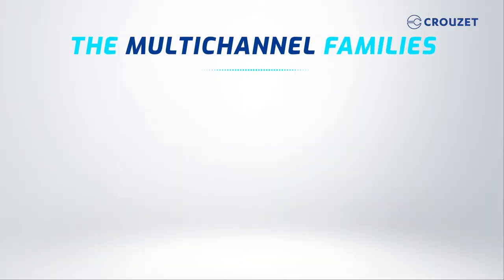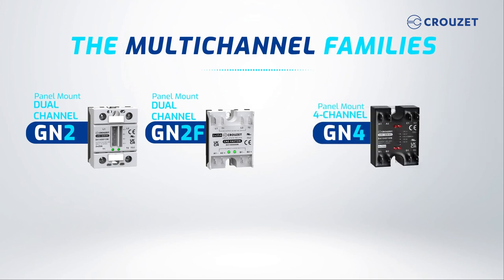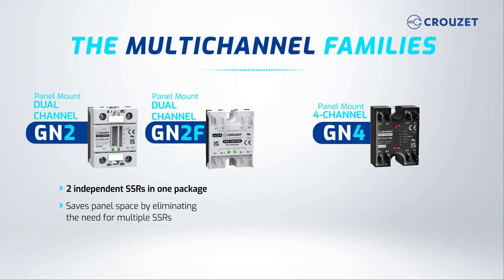Finally, the multi-channel series includes the GN2 and GN4 panel mount SSRs. The GN2 is an AC dual-channel panel mount SSR with two independent SSRs in a single package. This model comes in two versions: a classic style in a hockey puck body with removable covers, and a version with fast-on terminals.